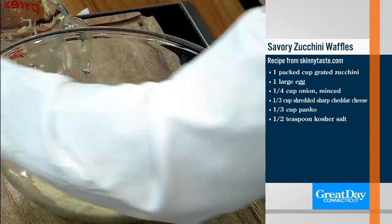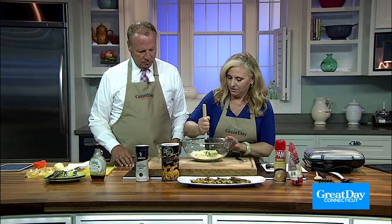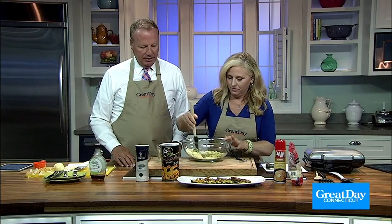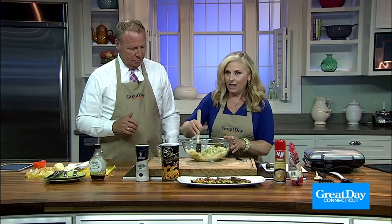Now we just combine it all in the bowl, and we heat the waffle iron, which we've already done. The key ingredient here is the zucchini. There's no flour — that's what's cool. There's panko breadcrumbs, but there's no flour.